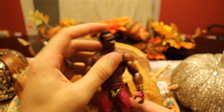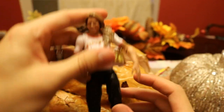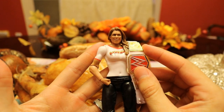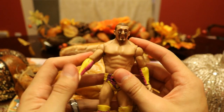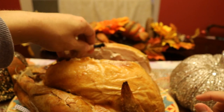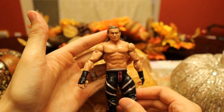It looks like we have Booker T. We also have — digging around out here — literally meat and fat just dripping off of her legs there — we have the Raw Women's Champion Ronda Rousey. And sticking out the butthole of the turkey we have Mojo Rawley, everyone's favorite. I believe... is that it? Let me dig around.